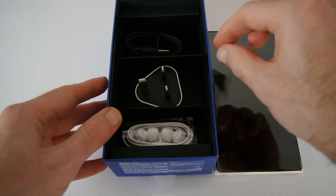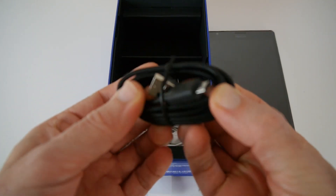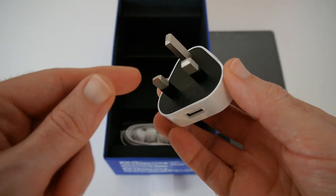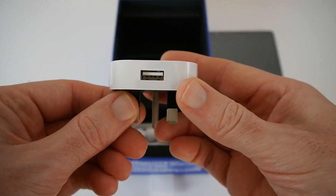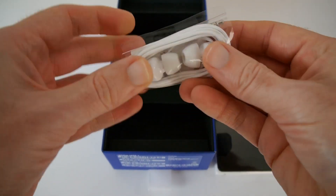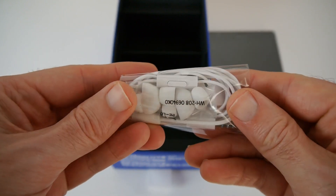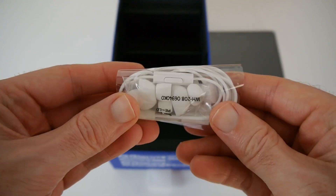In the bottom section of the box we have a charging cable — micro USB to full size USB. Next up we've got a white wall charger; we're in the UK so it has a 3-pin UK plug with a USB connection. And then last but not least we have the earphones with a 3.5mm audio jack, comfortable silicone ear tips in different sizes, and an inbuilt remote control and microphone.